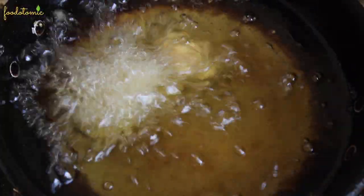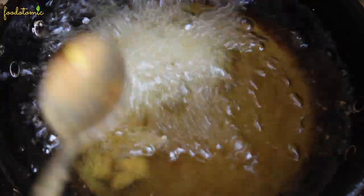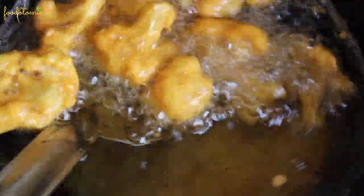The reason we don't add them together is because they will stick to each other and won't get crispy from all the sides properly. Plus, it's easier to work on them when they are added separately. Make sure that the heat is set to medium so the florets get cooked evenly from the inside as well as from the outside.